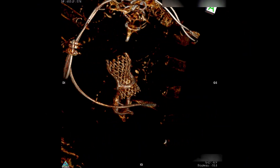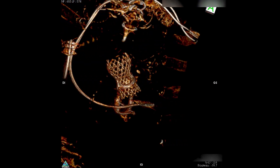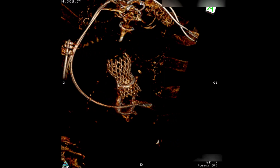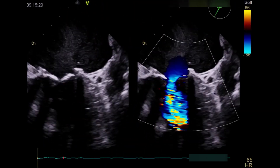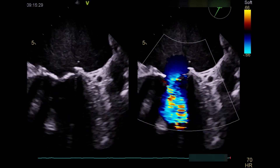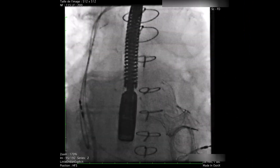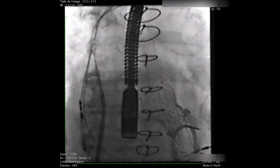The patient was discharged home on Day 3. This is the scan showing the relationship between the valves with the CoreValve implanted. The dyspnea of the patient was temporarily improved, as she still had severe mitral stenosis. Three months later, we decided to perform the second procedure.